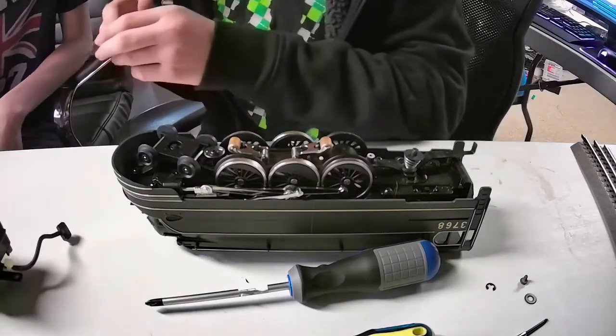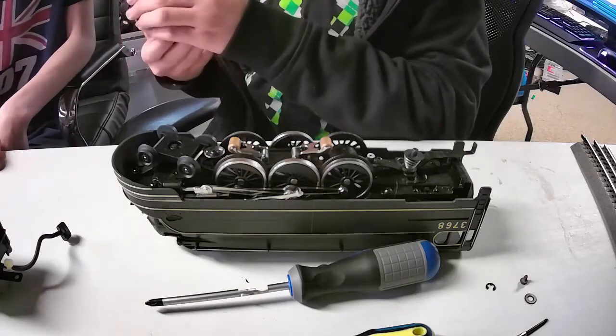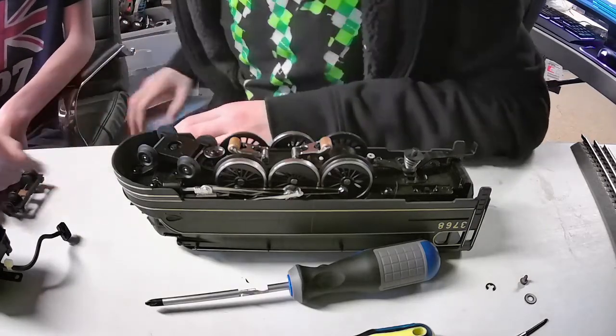Make sure you don't bend this as well — it's really thin. That's a pickup. You don't want to bend that; it's copper, so it bends really easily.